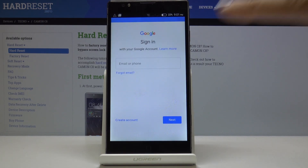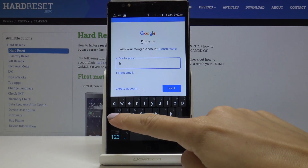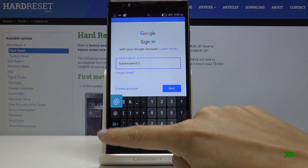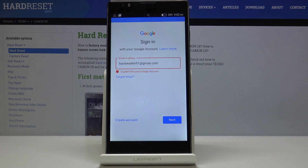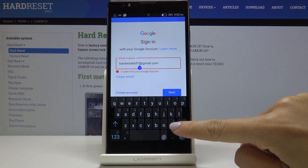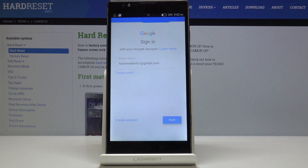Now simply log in with your Google account. Enter your email address and then click Next.